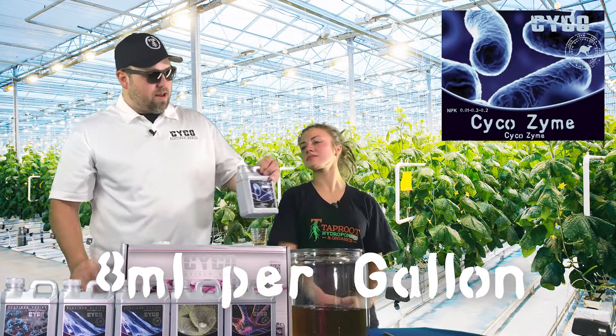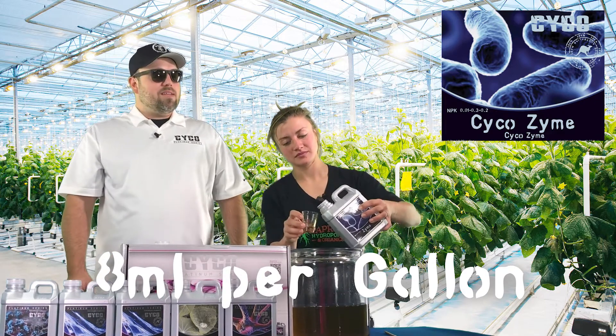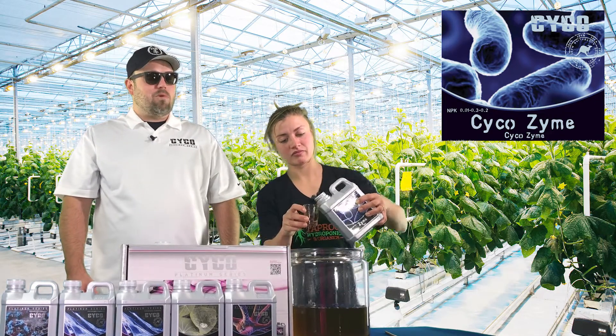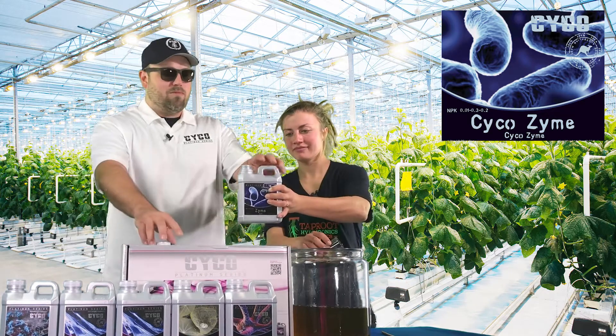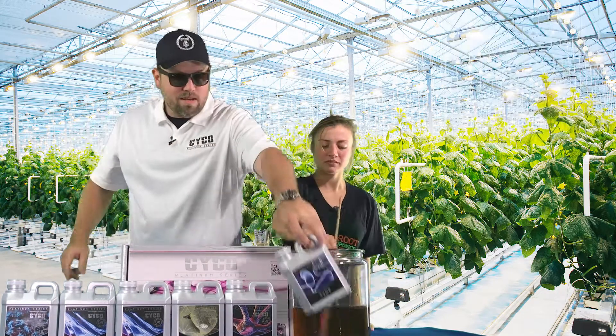So our enzyme, you're going to run at eight mils per gallon. It's an amylase enzyme — we produce it in house, highest quality, highest concentration on the market. One of the best prices per dilution. You can't beat it.